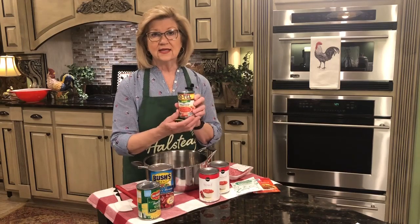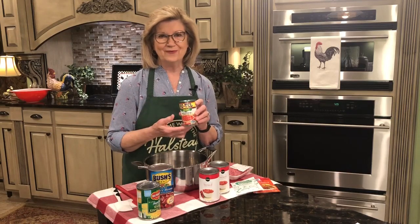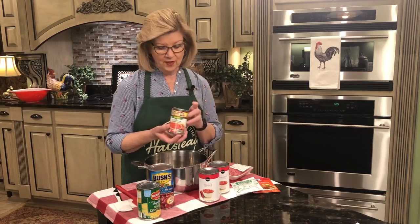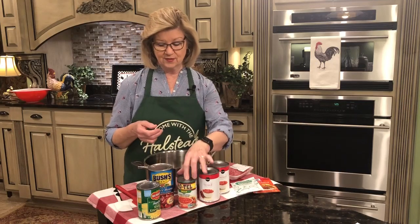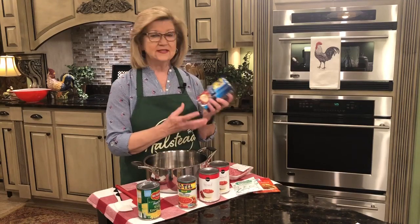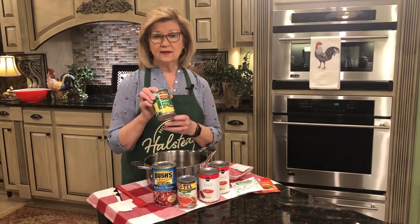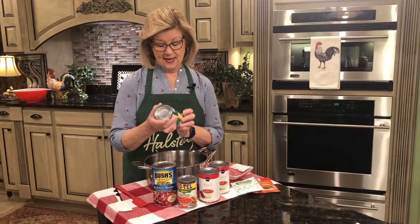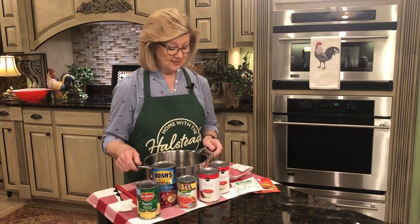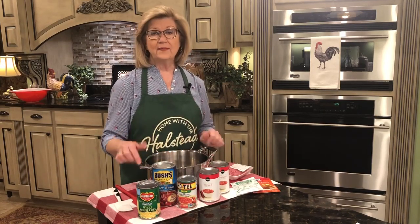I'm also using a 10-ounce can of Rotel tomatoes. This is what's going to kick it up a notch and make it a little hot and spicy, which is wonderful. I'm using the mild because we do better with that, but you can use the hot or mild, whatever you prefer. Then I'm going to add some dark red kidney beans — a 27-ounce can. And last, I'm going to add a can of whole-kernel corn, a 15.25-ounce can. I'm going to open the cans and we'll come back and put it all together.